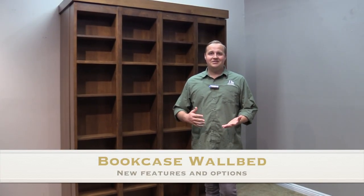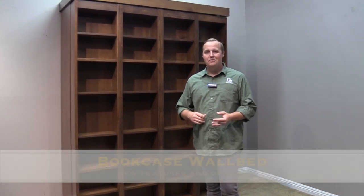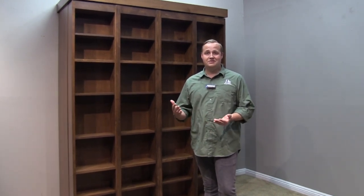Hello, my name is Brandon. I wanted to show you a few cool additions that we've made to our bi-fold bookcase bed. We've received some feedback from our customers and so we've been busy at work coming up with solutions for these problems.